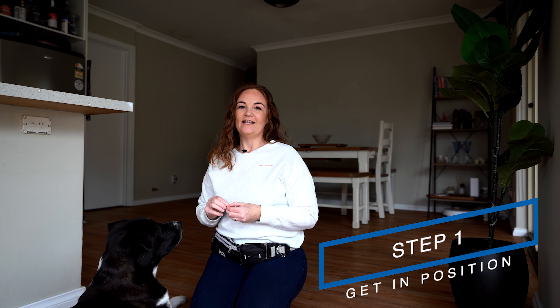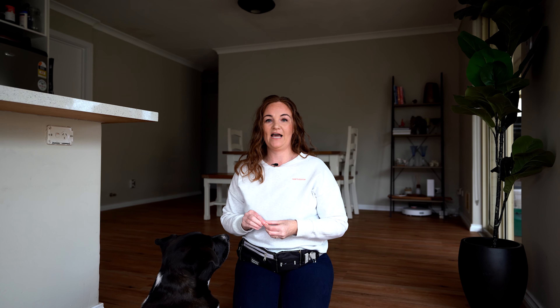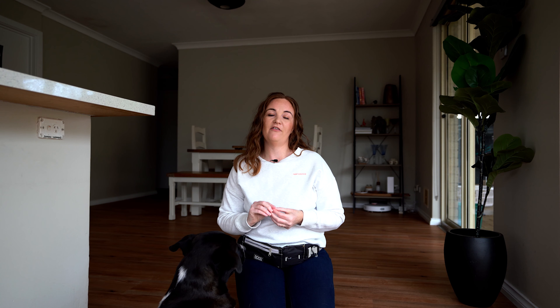So step one is getting your dog in the right position. The drop or down is done from a stand position, not a sit. From a stand your dog can easily fold back into the drop or down position, whereas from a sit it's much harder for them. They have to get into a sit first and then slowly ease forward, and it becomes a two-step process rather than just one.